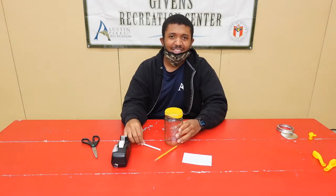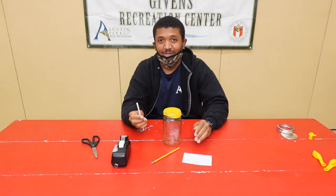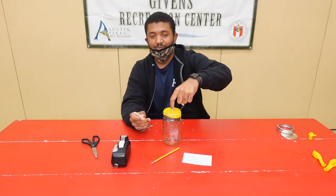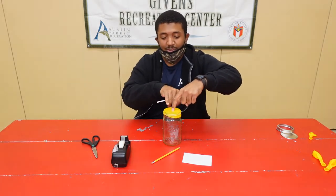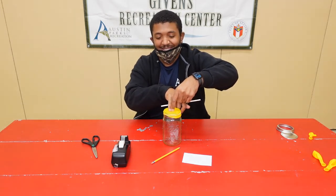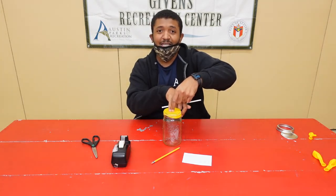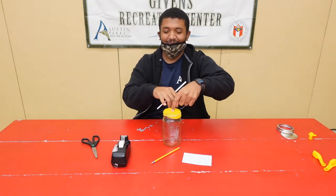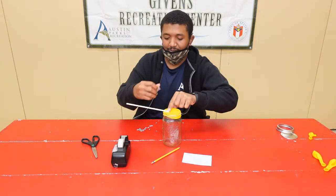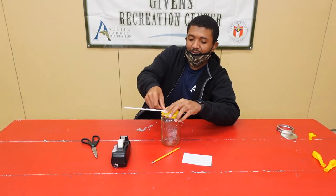Moving into step three, you're going to take your straw, which is your air pressure indicator, and we're going to tape it to the top of the jar. Take your index finger and place it directly in the center of the jar. Next, take your pinky finger and place it directly next to the finger in the middle of the jar. Wherever your pinky finger ends, that's where the starting point of the straw is going to be. Now take your tape and go ahead and tape the straw onto the top of the jar.